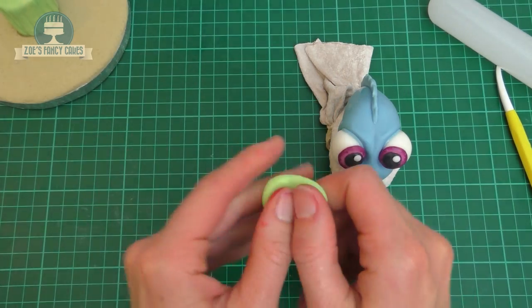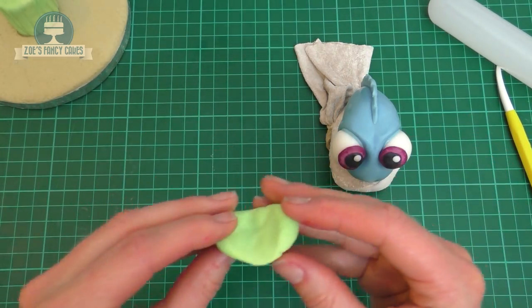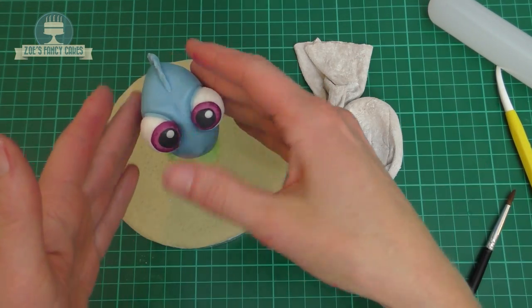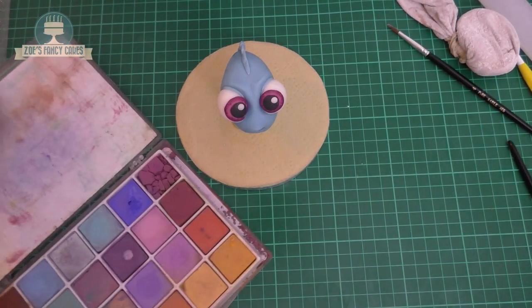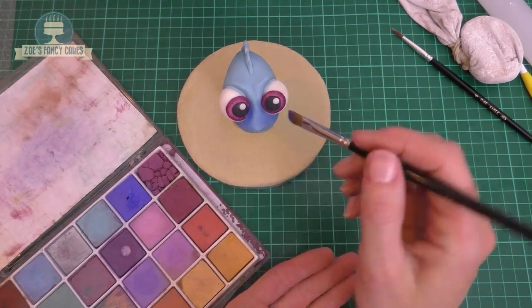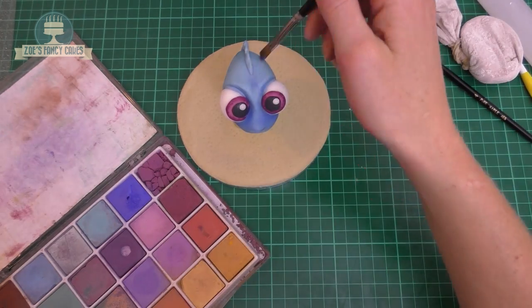I've realized she's going to flatten on the underside if put on something flat, so I've got a bit more of the green and created a shape that's thin in the middle and thick on either side - when I sit her on top it will cup around her and hold her in place nicely. I've got some petal dust colors and I'm brushing a bit of blue just to deepen her up in color, concentrating mainly around the edges of the eyes and anywhere that would be a little bit deeper, keeping anywhere that looks like the light is on it paler.